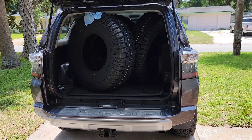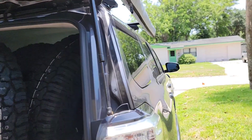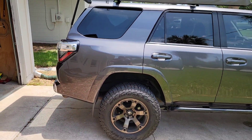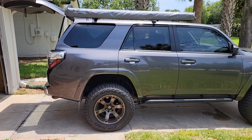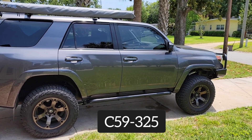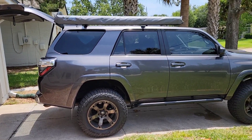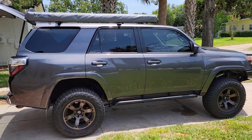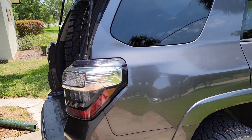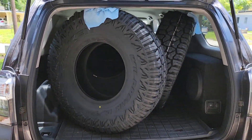So what does a fully loaded 4Runner look like? This is an example of 400 pounds of additional weight in the cargo area, nothing on the roof, on these CS9-325 4Runner coils. I'm going to show you what it looks like loaded. I measure the front and the back because when you load up the rear, sometimes it can pick up the front, and show you what this weight difference is — since 400 pounds is about what most people would put in if they're going to go camping for two people.